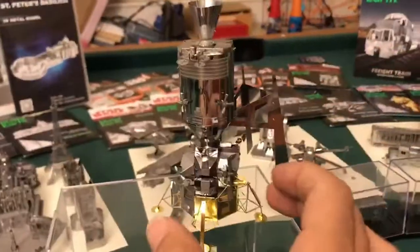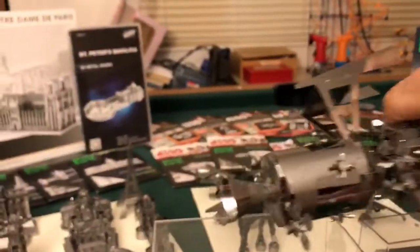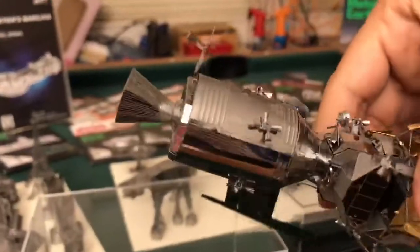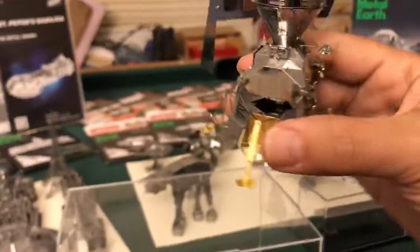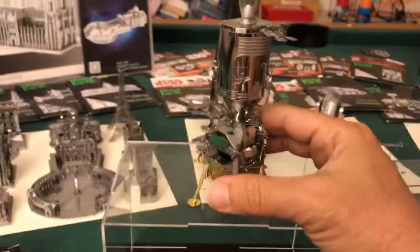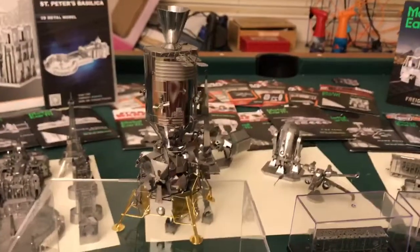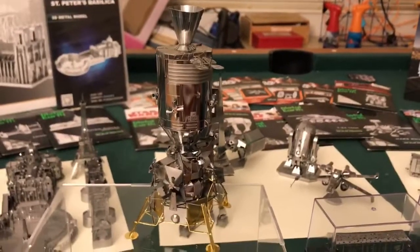I'll show you the module. This orbited, as you all know, and then detached and landed on the moon, and then they re-hooked back up and came back to Earth.